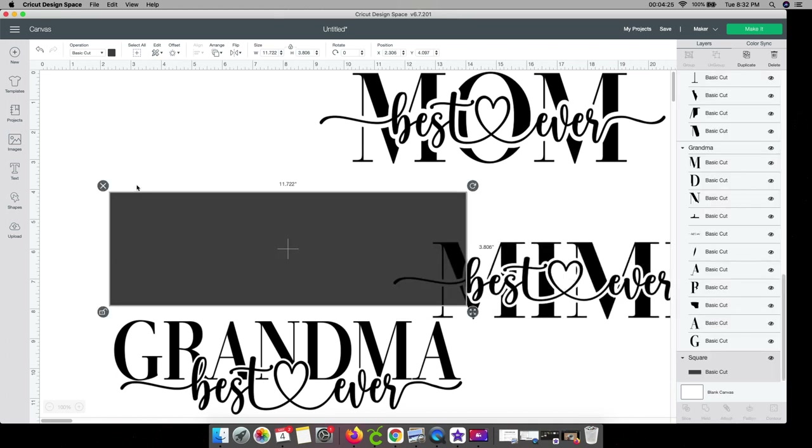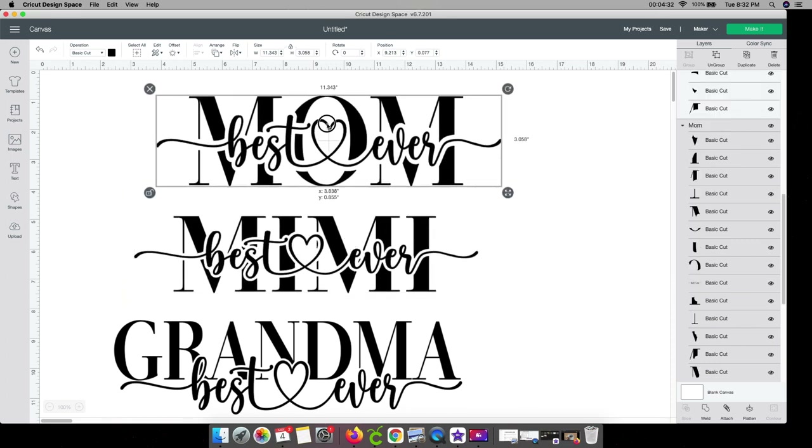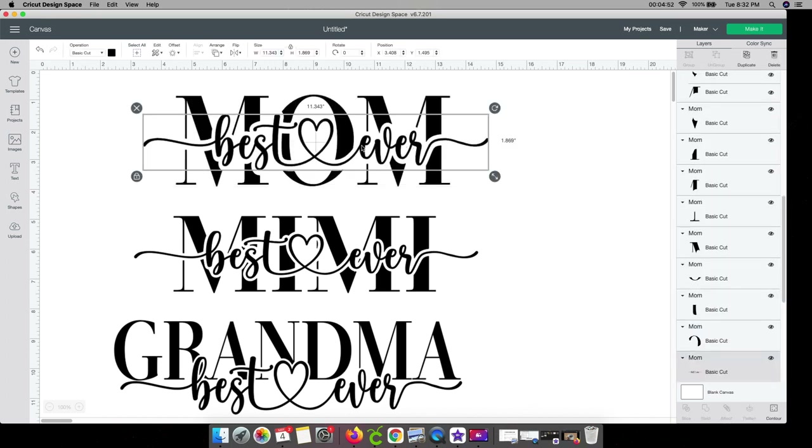We don't need the background box anymore — that was just to visualize. So I have the three designs I want and you can tell they're all different sizes. On the side panel you can see they're all ungrouped. If you go to cut them like that, it'll cut each individual piece separately and it'll be a real mess. The most important thing to do is change the size first before doing the next step.